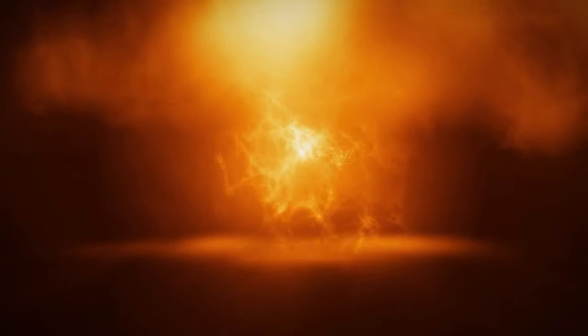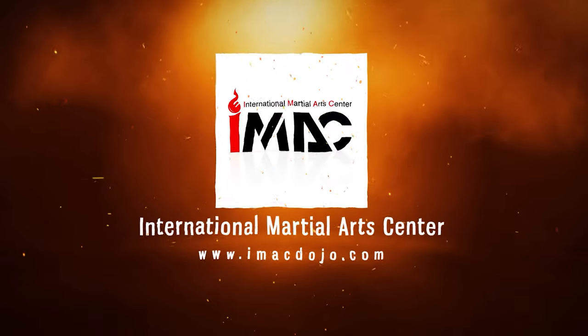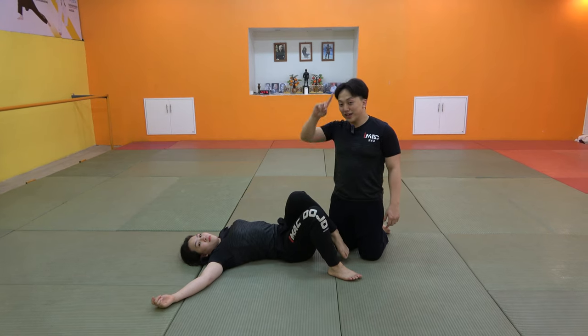Okay, let's see what's going on. Let's look at the first situation.